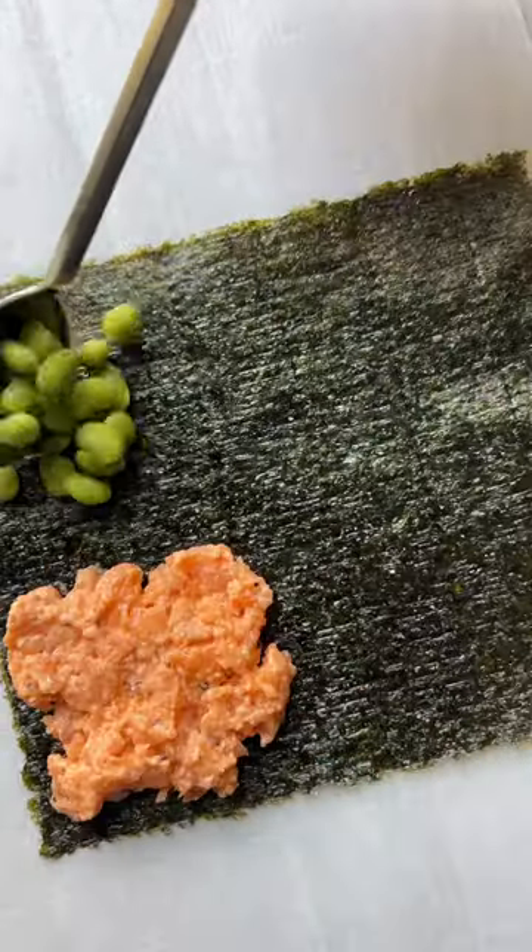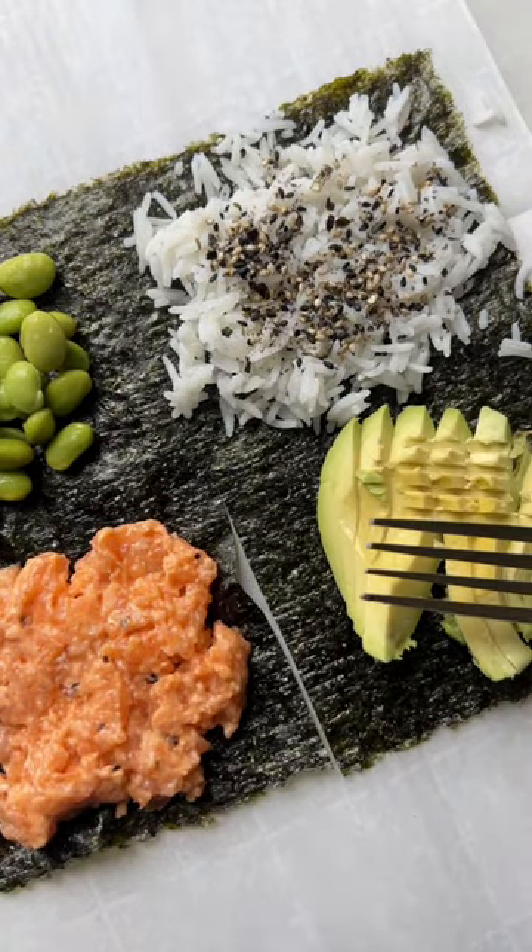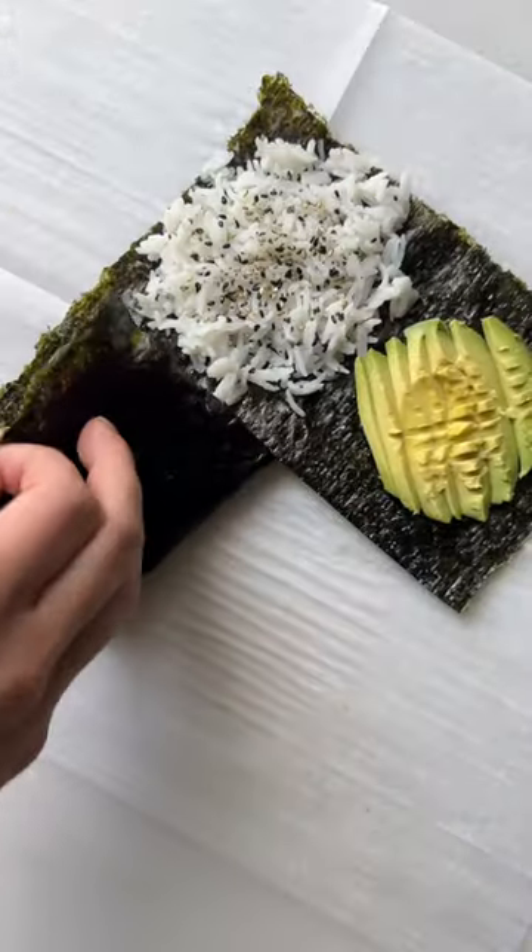I mixed my salmon with black garlic, sriracha, lime juice, and a little bit of Kewpie mayo. Then I did edamame, rice with furikake, and some avocado.